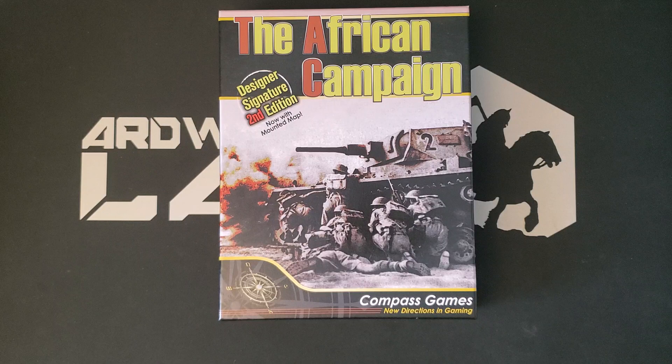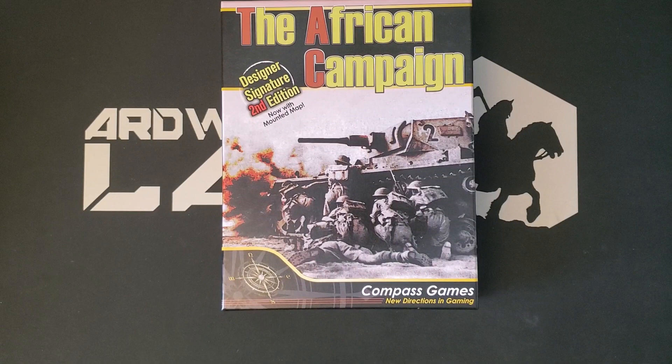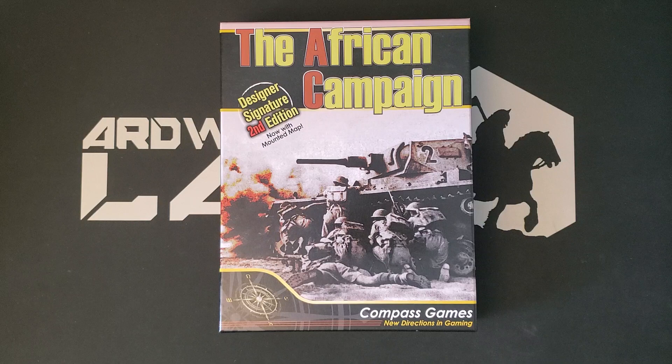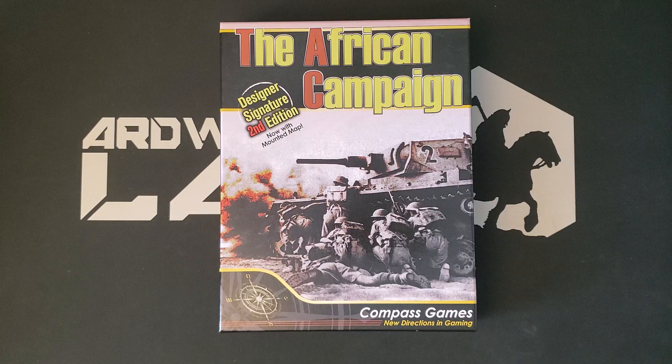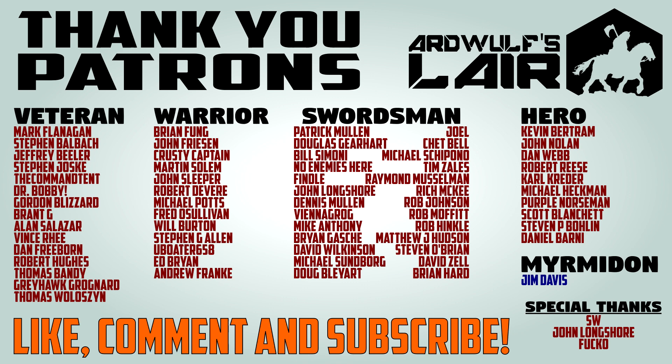So this has been a quick look at the new version of the African Campaign. This is the second edition that Compass has done — it now has a mounted map and is in a thicker box. It's very nice, I'm very pleased with it. Please give it a look. I'll include a link to the product page at Compass Games in the video description. Check that out if you are interested in a pretty clean-playing Western Desert game, which I think — unless you're avoiding World War Two as a topic — is something that should probably be in the library of every war gamer. It is worth your consideration. Thanks for watching. If you enjoy the video or find it useful, please give it a thumbs up. Please subscribe to the channel. If you'd like to help support ArdWolf's Lair, please take a look at the links in the video description to the Patreon, the merch store, and the Ko-Fi. Until next time, thanks again, and happy wargaming.